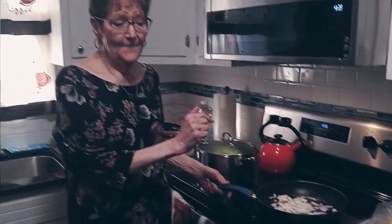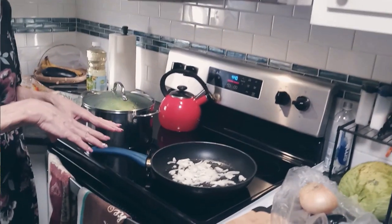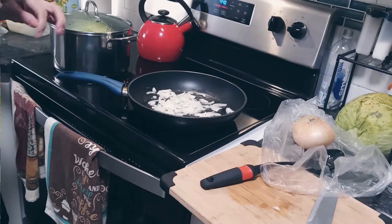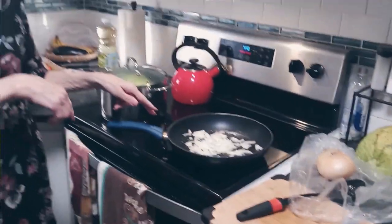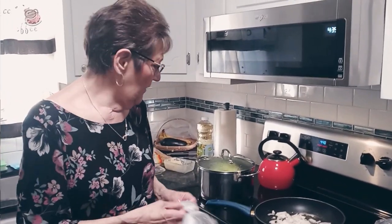In this pan I am sautéing some onions because my cabbage is going to have onions in it, and I think I'm also going to cut up a clove of garlic to put in there. I like garlic. Most of the people in this house like garlic, so I'm going to chop up the clove of garlic and put it in there also.